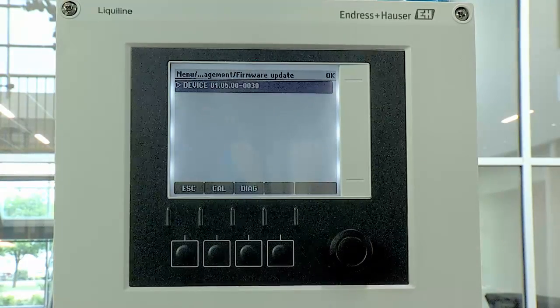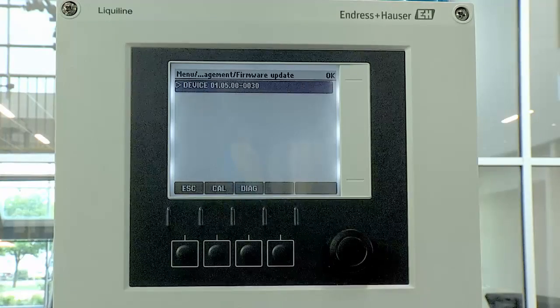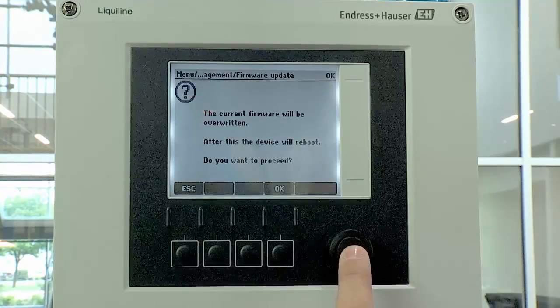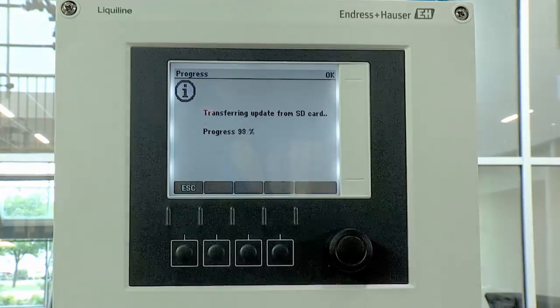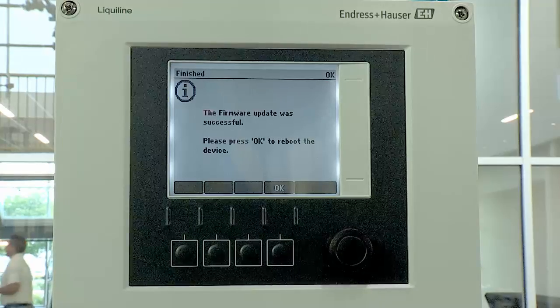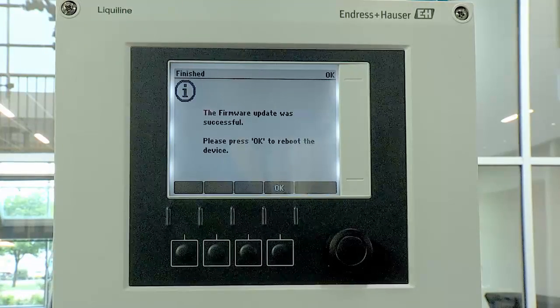Select the firmware version on the SD card that you'd like to upload and then Proceed. Finally, reboot the device by selecting OK.